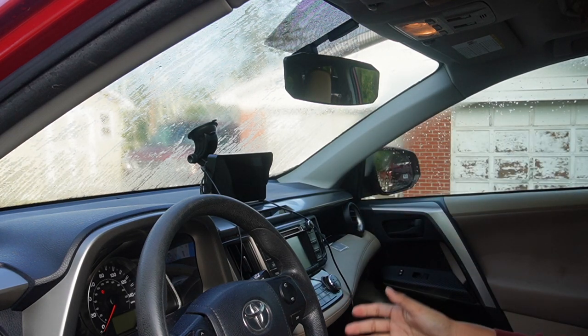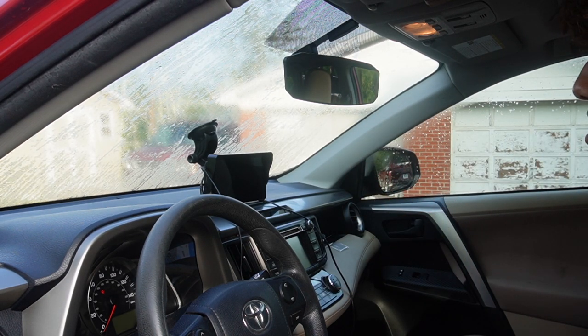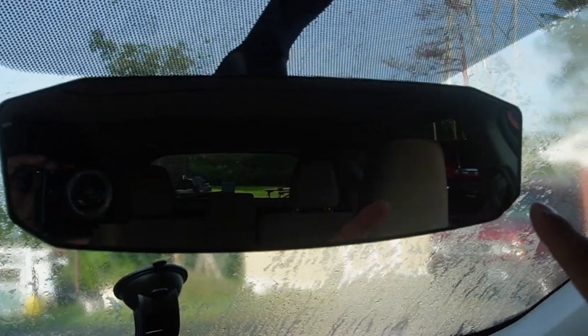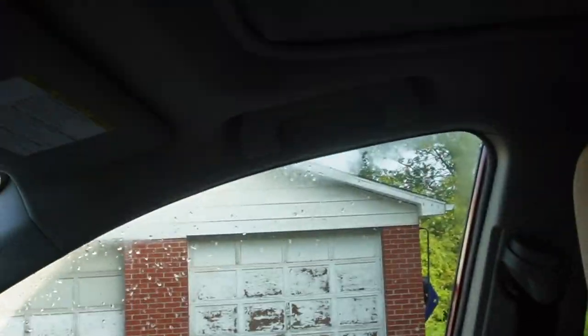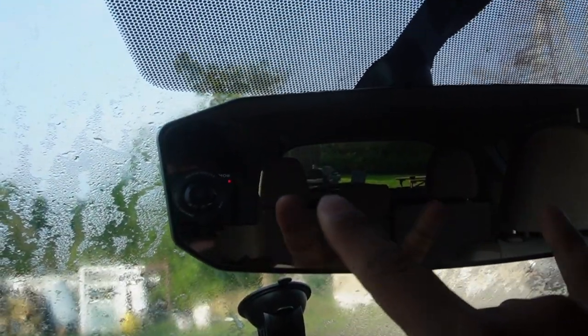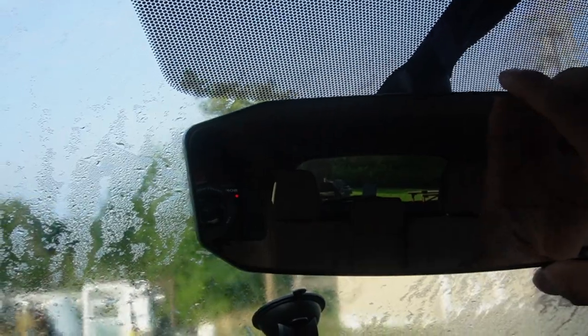I can definitely see a lot more — I can even see myself when I'm driving if I have it a little bit closer to me. I can see my blind spot, although the headrest is a little bit in the way, but that's fine. I can even see everybody in the back seat — I can see everything clearly.